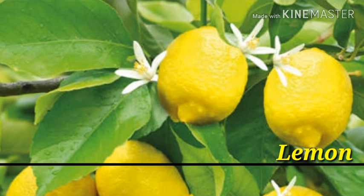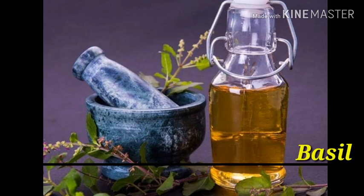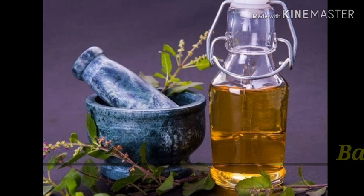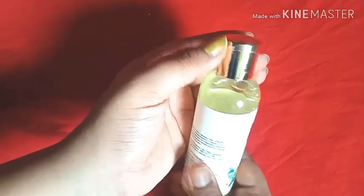The second important ingredient is basil, which is like a magical ingredient — it helps in reducing acne and breakouts on your skin. It is also quite helpful in reducing the aging effect on your skin. So both lemon and basil are equally beneficial ingredients in this product.